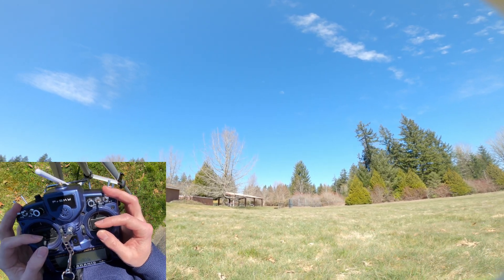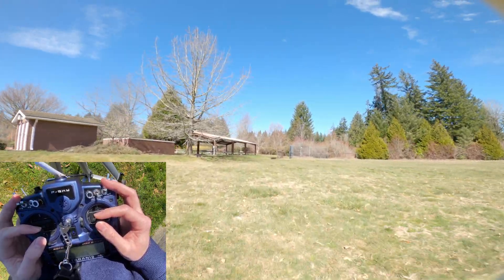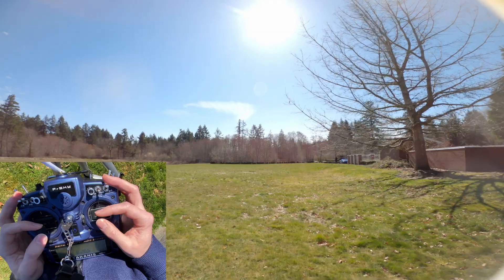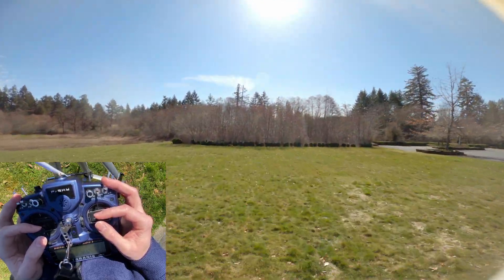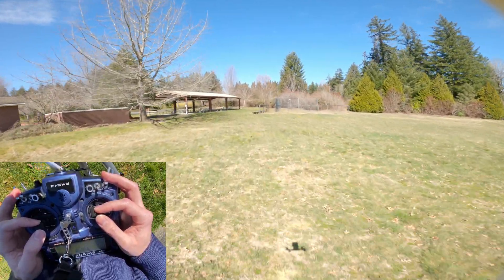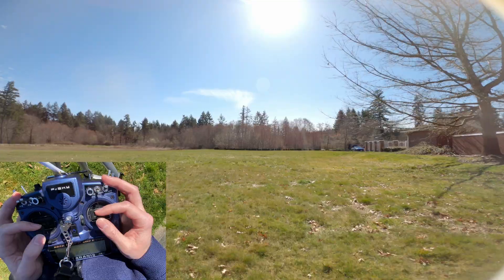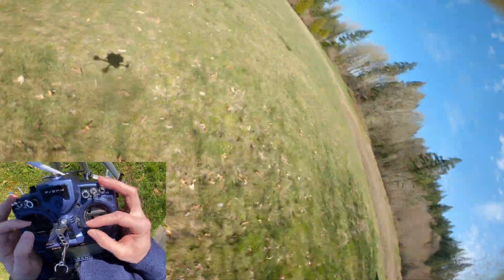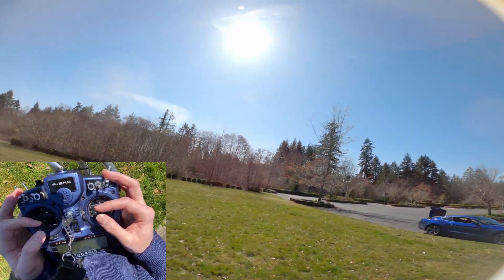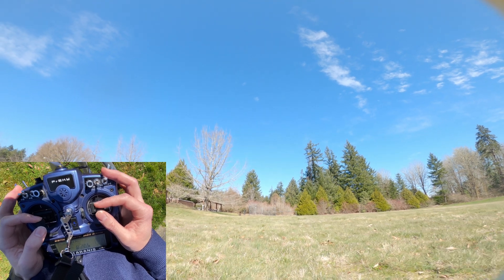The next thing I recommend is from a hover position, pitch forward and try to maintain the exact same altitude. You'll see I'm barely touching the throttle stick — when I change pitch I have to increase it a little to maintain altitude, but it's a very fine maneuver. Practice holding the same altitude while flying forward, backward, left, and right in a straight line. That'll really help you understand how to control your altitude while the drone is in motion.